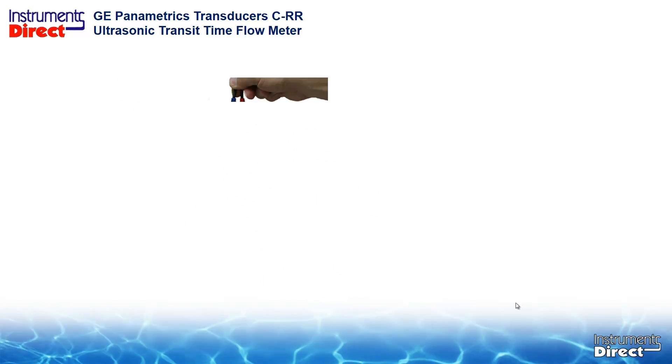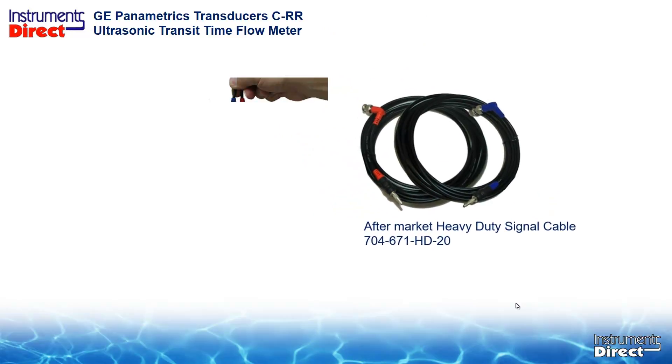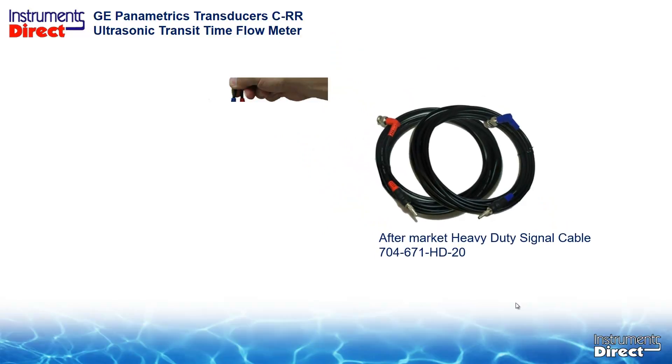One solution is not to swing on them like a Tarzan swing. But if you are rough on your cables, you can always use an aftermarket heavy duty cable which has a LEMO to BNC connector. Check out the links and show notes below for more details.